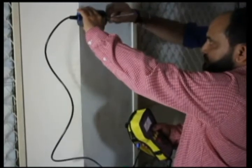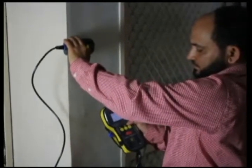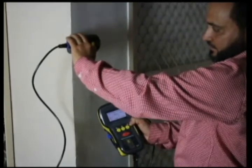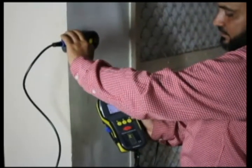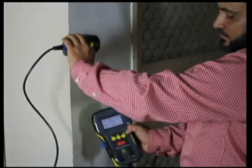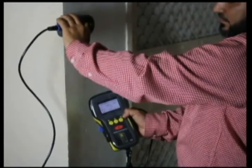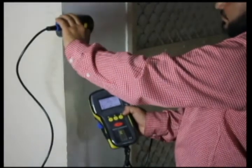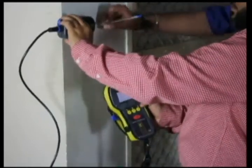We will mark the position and find the next horizontal ring below this ring. As we go below, we can see that the value of the cover is decreasing. 43 mm is the minimum cover value that we are getting, so this is the next horizontal ring. We mark the location with the pencil.